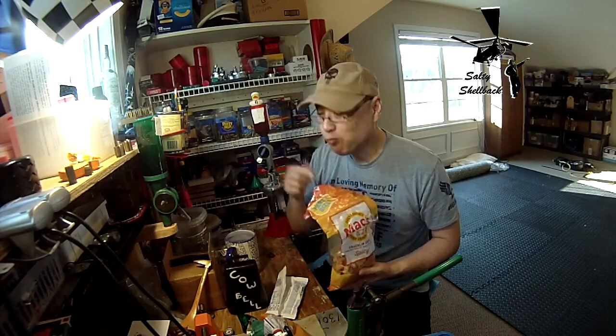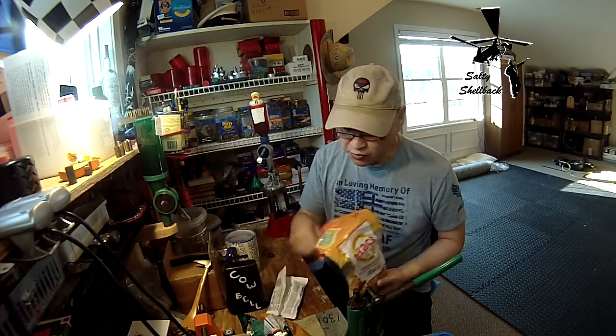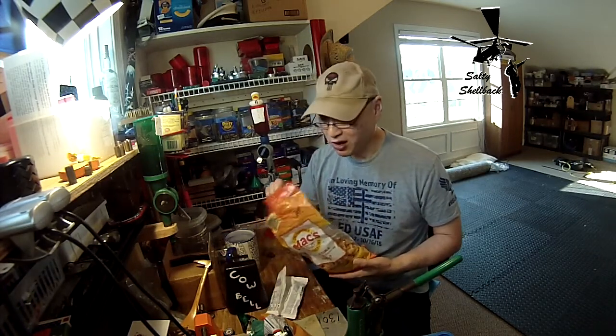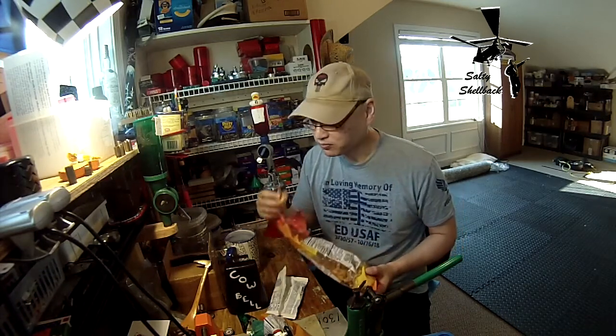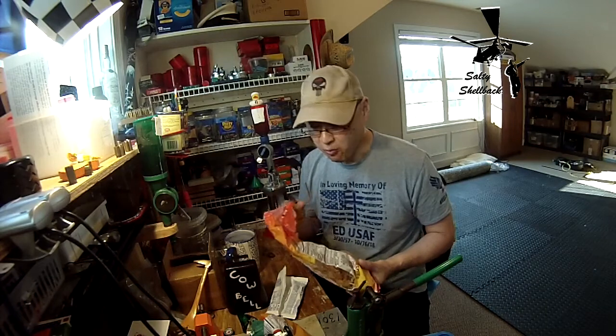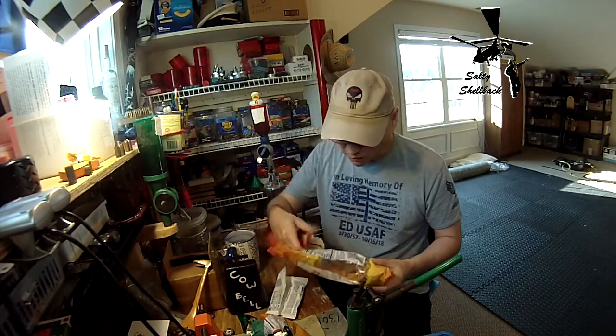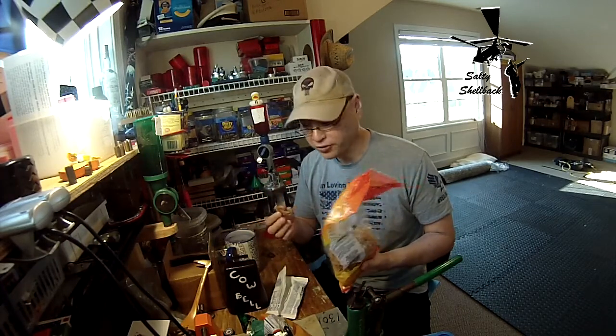Not bad. You would think it would be an awful combination, but it's actually not bad. The sweet and saltiness kind of work together. Of course, the pork rinds all by themselves are always good.